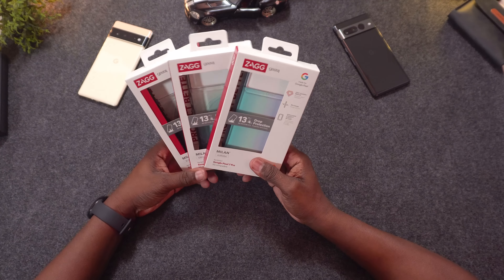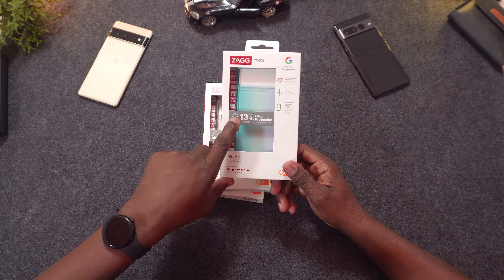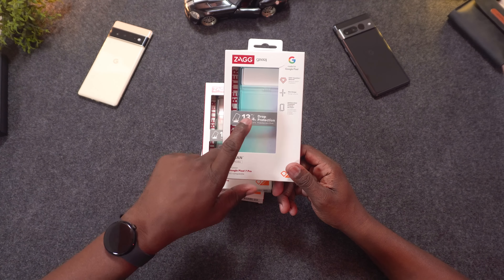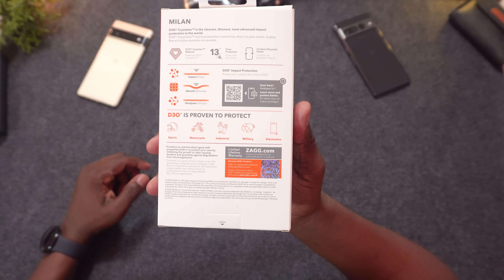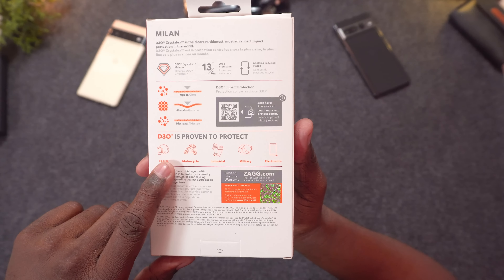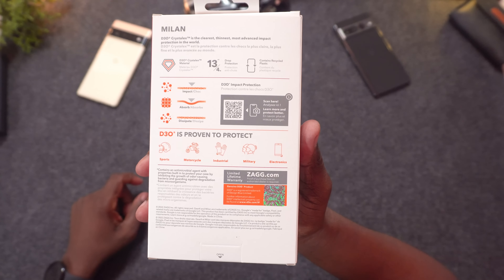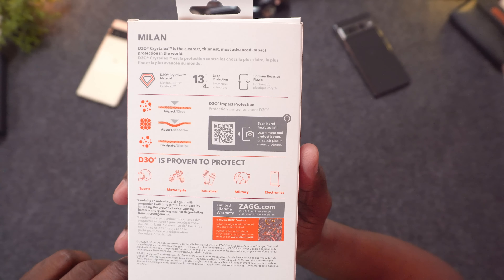Let's kick things off with the Milan line of cases from Zag for the Pixel 7 Pro. All of these cases have drop protection — you can see it right on the front or check it out on the website. This is D30 protection, plus antimicrobial protection. You can pause and read all the details or jump on the website.